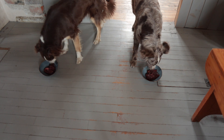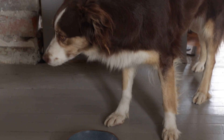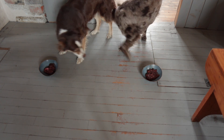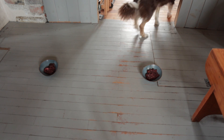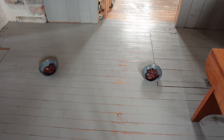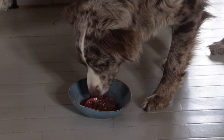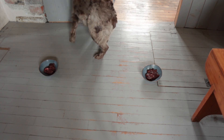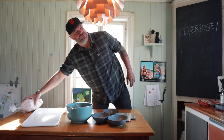Varsågod! I offered some scraps to the dogs but no one could have any. I'm kind of second-guessing this whole thing when not even the dogs want to eat it.